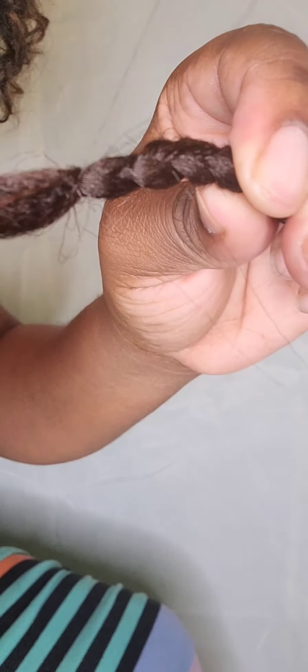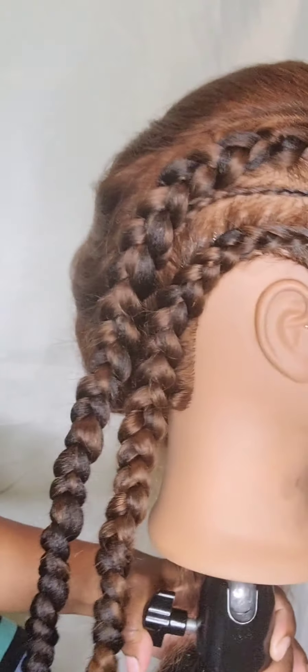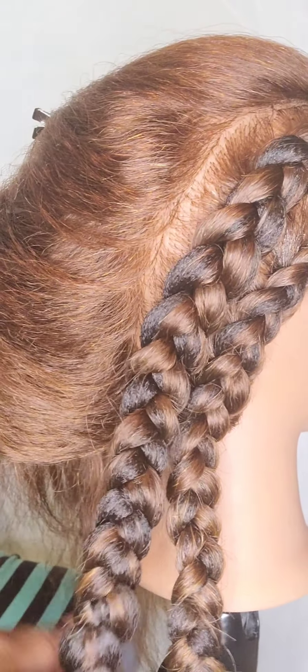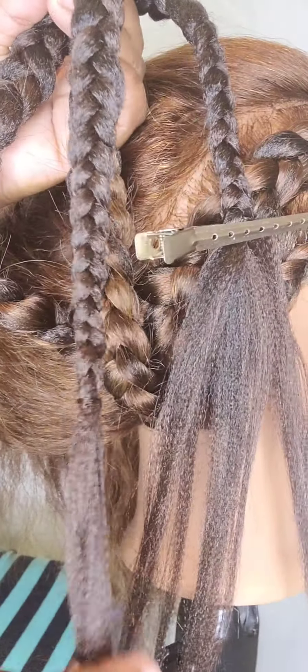Thank you guys for watching Feed-In Braids. Up next I'll be doing knotless braids, passion twists, single braids, all types of braids. To get a personal one-on-one braiding class, please go to my website at HairProphecy.com — that's H-A-I-R-P-R-O-P-H-E-C-Y.com — and register for a personal braiding class.